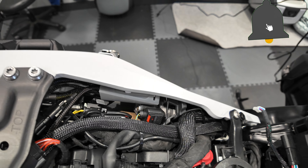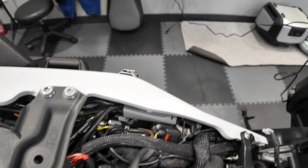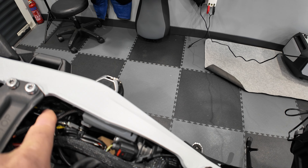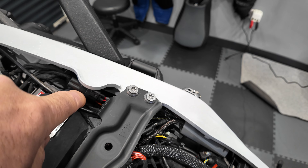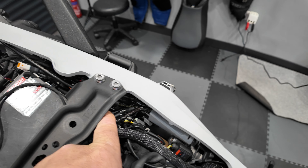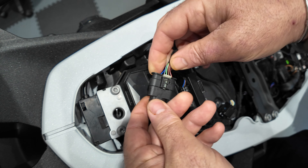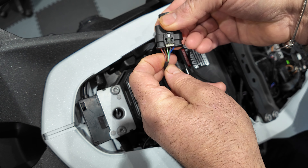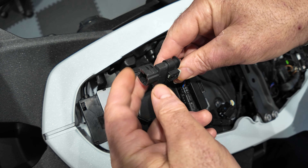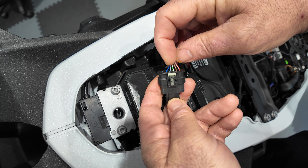Moving on to the actual wiring of the EasyCAN into the bike. The outputs from the EasyCAN all sit neatly underneath the seat, out of the way, so they don't get trapped or get into any bother - you can access them as you need them. When you locate this plug, you can see from the colour codings which plug it is.